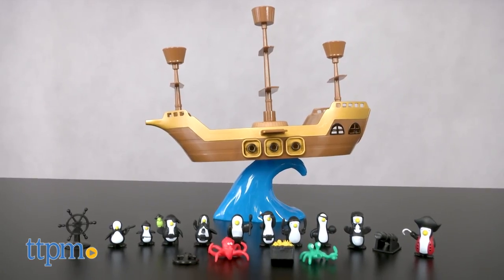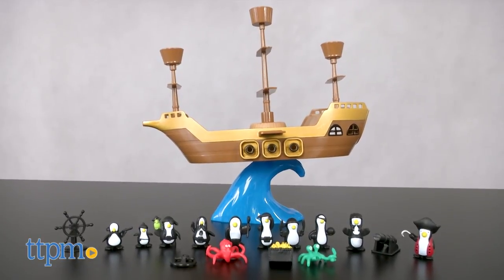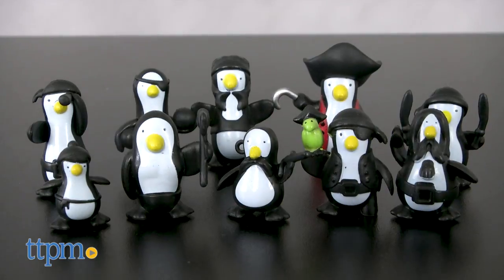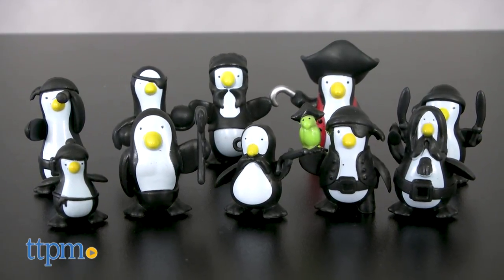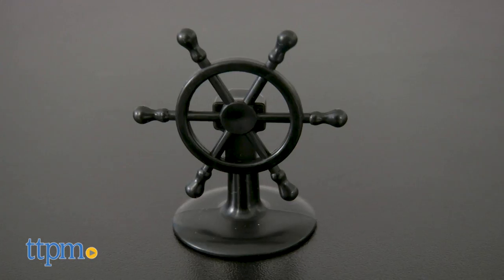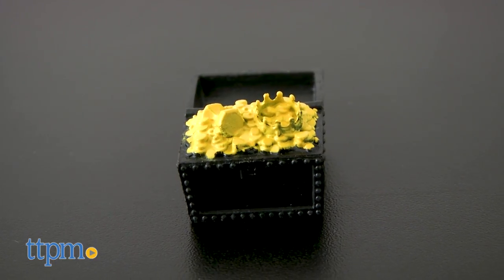Don't Rock the Boat is a game for two to four players ages five and up. The game comes with a pirate ship, a water wave, and 16 playing pieces which include penguins, an octopus, a crab, a cannon, an anchor, a ship's wheel, and a treasure chest.